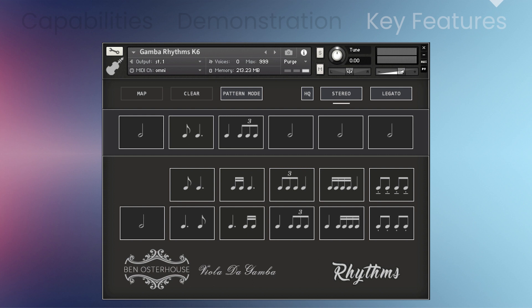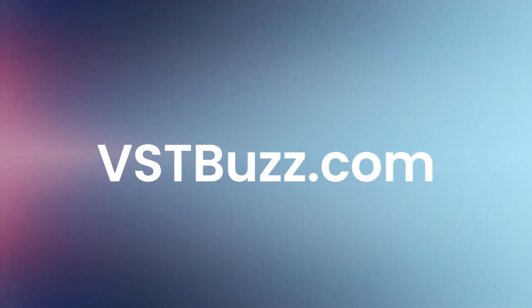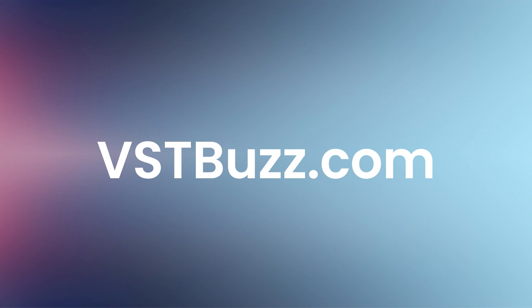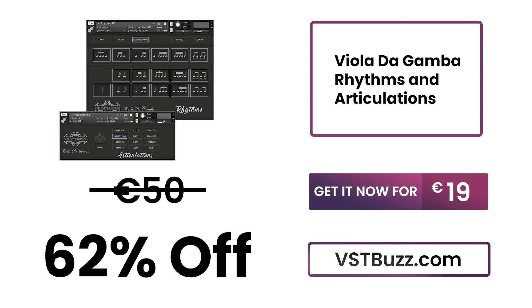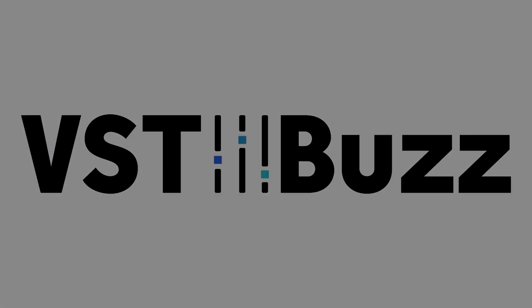It has a three-octave range from two octaves below middle C to an octave above middle C. There's so much more information at VSTBuzz.com. Normally 50 euros — get it for 62% off, only 19 euros at VSTBuzz.com. Click the link in the description for more information.